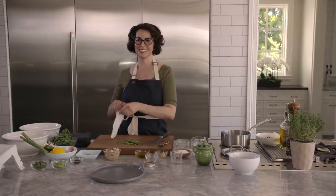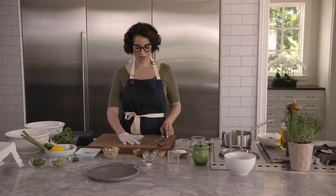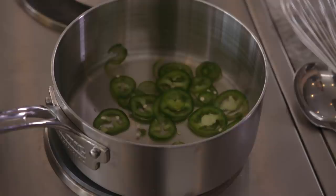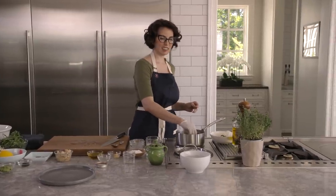You see what I almost did? Glove, always. I'll pick up these jalapeños, we'll drop them in the pickling juice, and we're just going to bring it to a gentle simmer and let them sit.